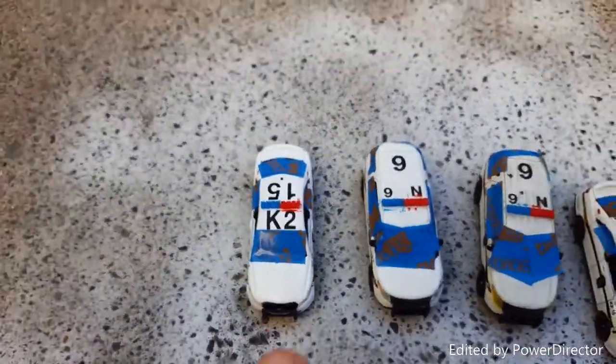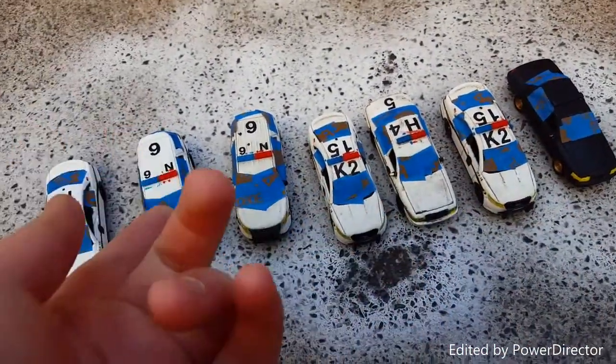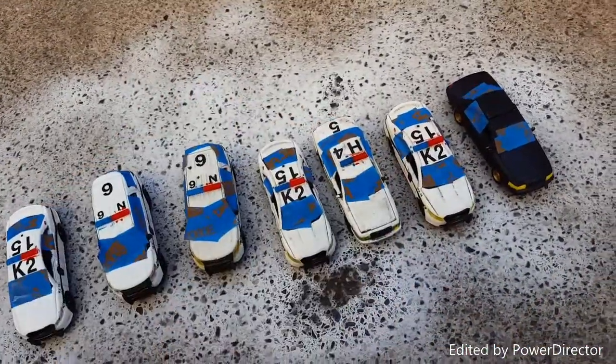I can't wait to see what these two look like afterwards. I forgot to tape off the windows and I just sprayed them, and now the windows are all cloudy. I'll show you when I'm done. Stay tuned for the next part when I take off the tape and put them on the layout.